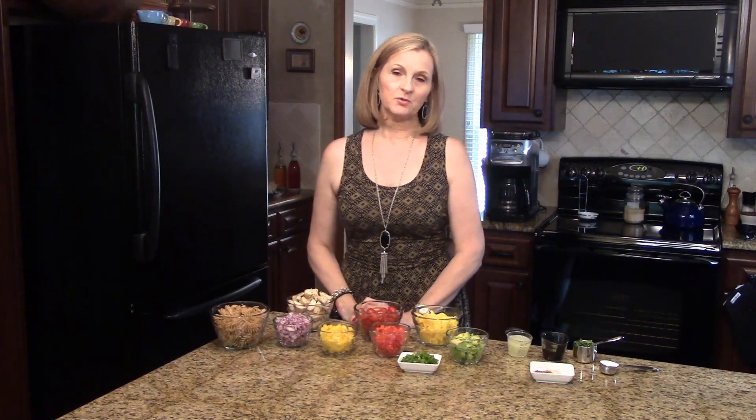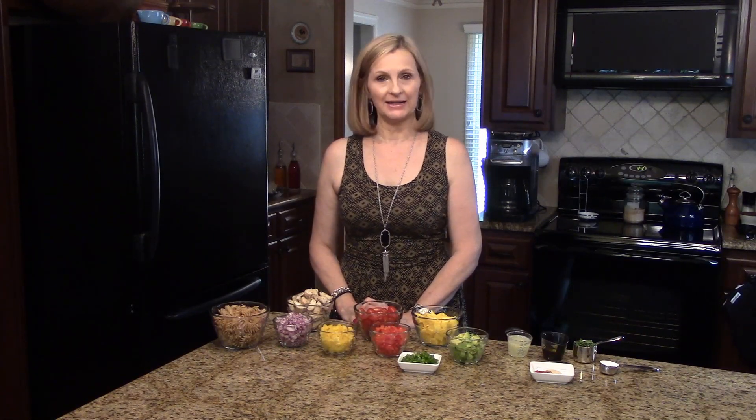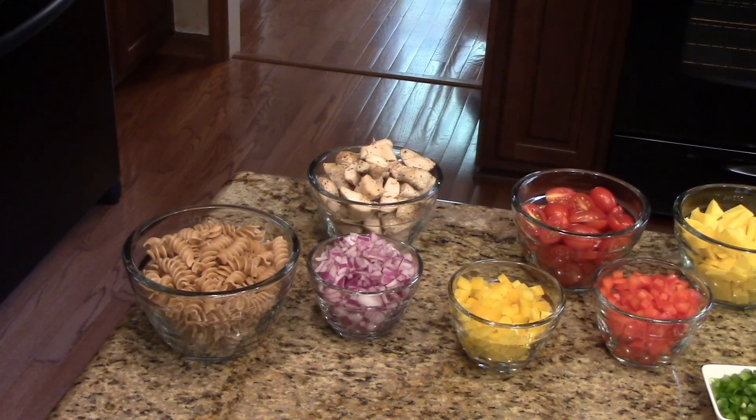Hi, welcome to Lynn's Recipes. Today I'm going to make a cilantro lime pasta salad. This would be great for lunch or you could even eat it for a light dinner. The amounts of the ingredients you're going to need will be listed in the information box below. You can find it on the website or the Roku channel.